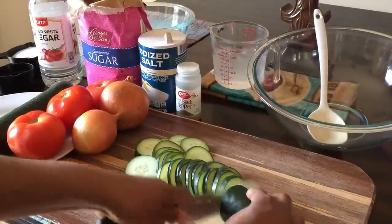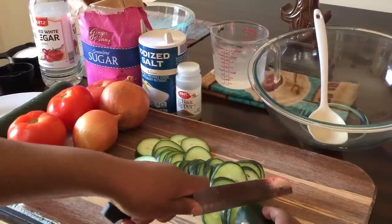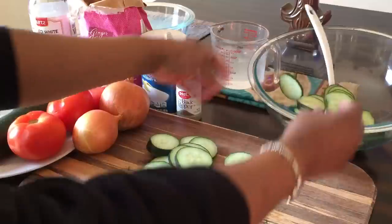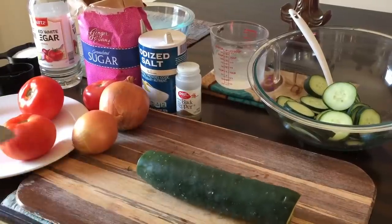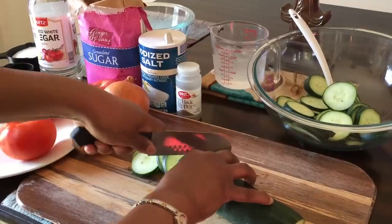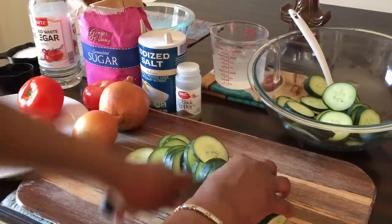Let's cut these just like so. And make sure your water is ice water — I find it keeps the vegetables very fresh, and it takes the bite out of the onions so that they aren't so pungent. Now if you wanted to, feel free to slice these a different way. You could cut them into squares, or you could peel them if you wanted. It won't make the taste any different — whatever you decide to do is just fine.